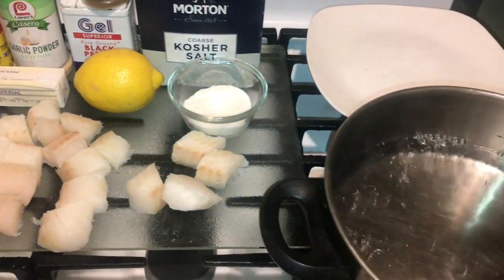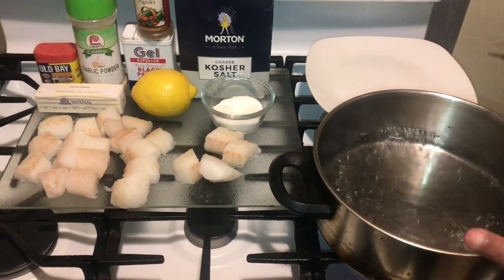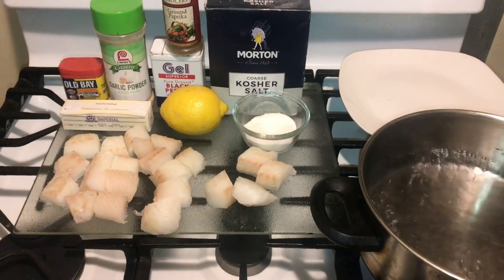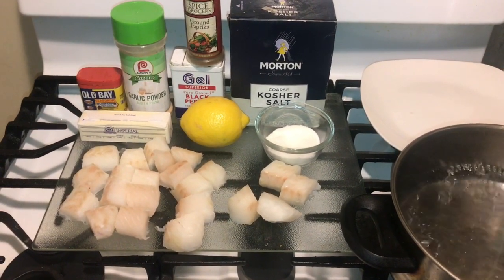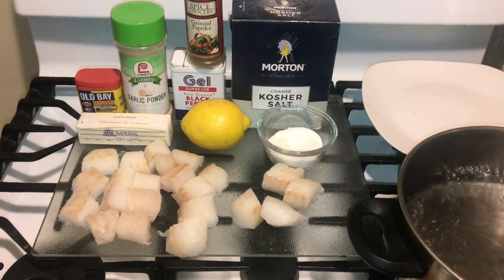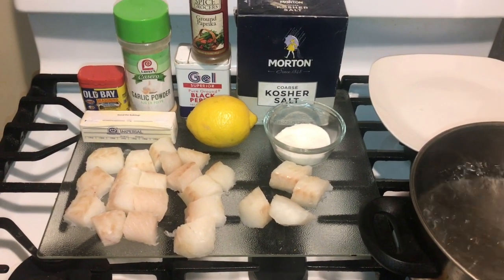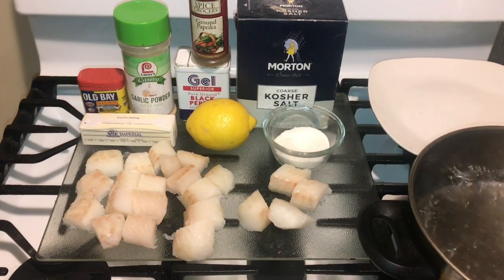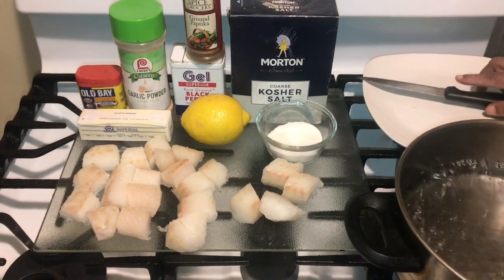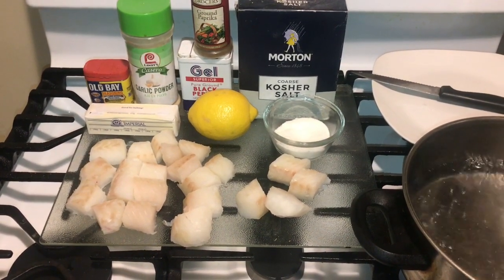Once you've done that, we're going to put it into the water. But before we start the process, let's get our ingredients together. Some people won't do it this way — there are several ways, and this is just about changing the texture of the fish. Today I have Old Bay, garlic powder, salt and pepper, lemon, butter, and sugar.